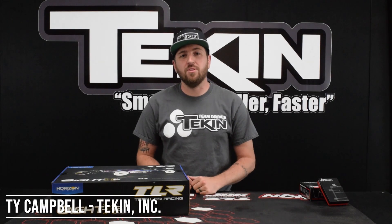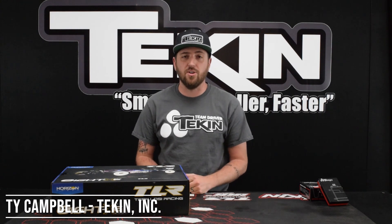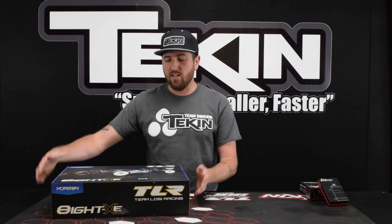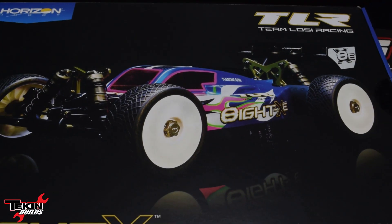How's it going everybody? Ty Campbell here with another episode of Tekkin Builds, and in this week's episode we're actually going to be starting our next build, which is a Team Losi Racing 8XE A-Scale 4WD electric buggy kit.